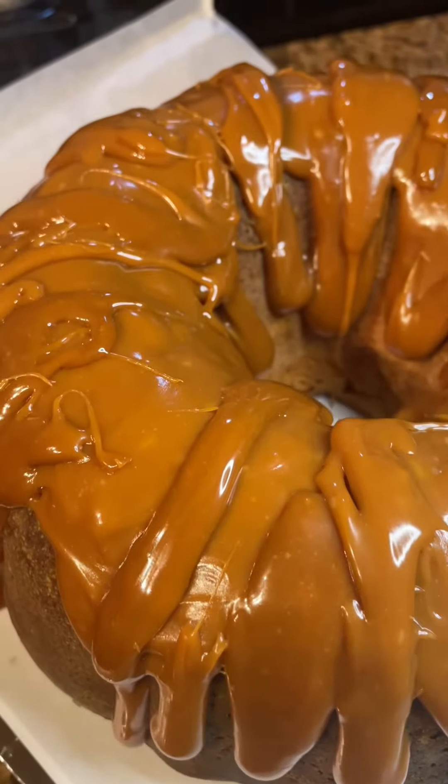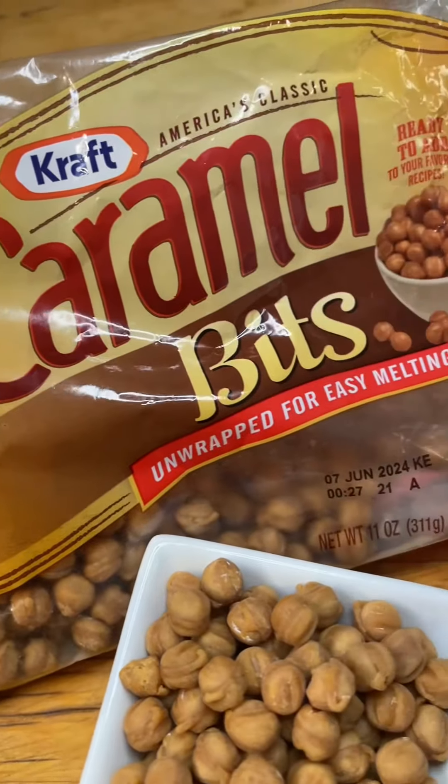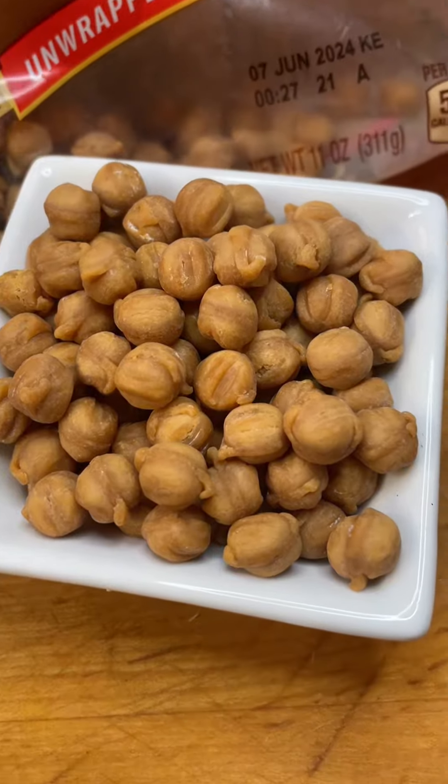There's that pound cake. I've added a caramel topping on there. And I'm going to be honest — I didn't make that caramel from scratch. This is what I use, and it worked well for me. You do what you like, but that's what I did.